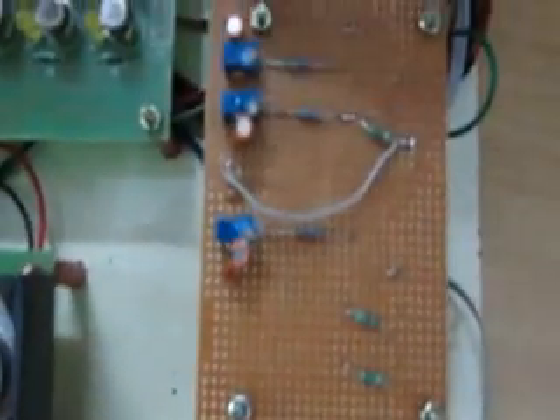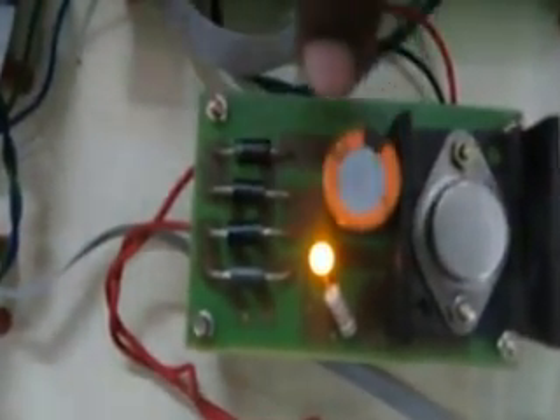This is also the signal conditioning circuit. Here we have the metal sensors — 3 metal sensors: 1, 2, and 3. This is the power supply board — a 12V power supply board — which we are particularly using for the motor.